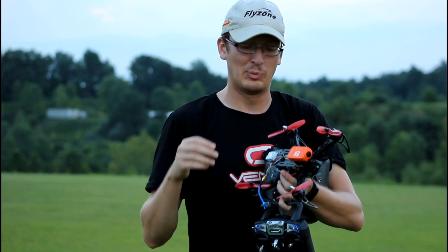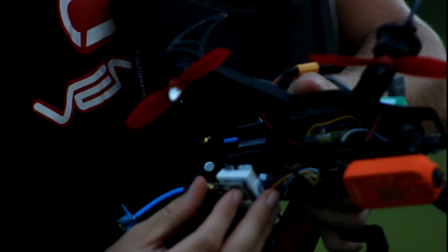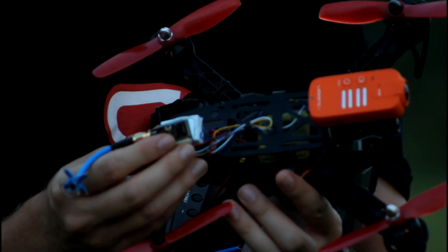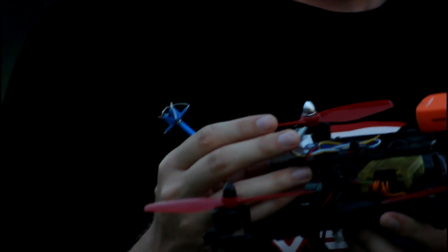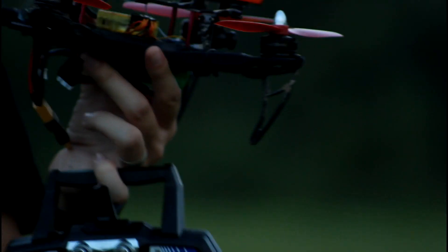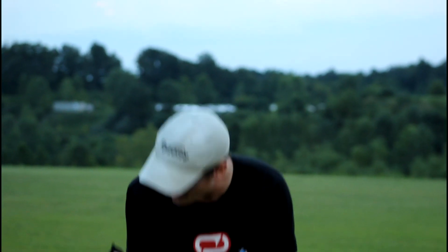I was gonna fly again for you guys, but I had my quad upside down and wasn't thinking about it because I have this new antenna on here angled up. When I put it upside down to change the battery, I pried my hot glue on my video transmitter off. That's just my stupid fault, so I won't be able to fly this again for you guys. We wanted to see some crashes! I know, but this setup was so much fun — I'm just amazed by how much fun that was.